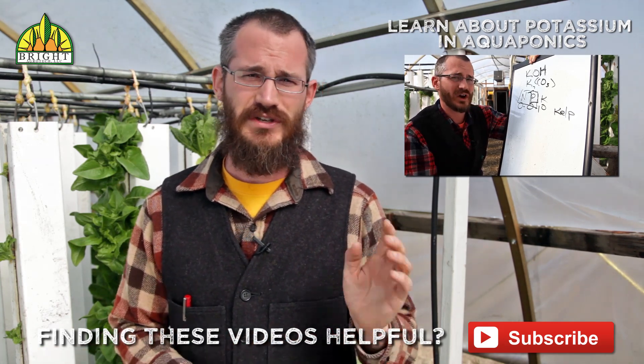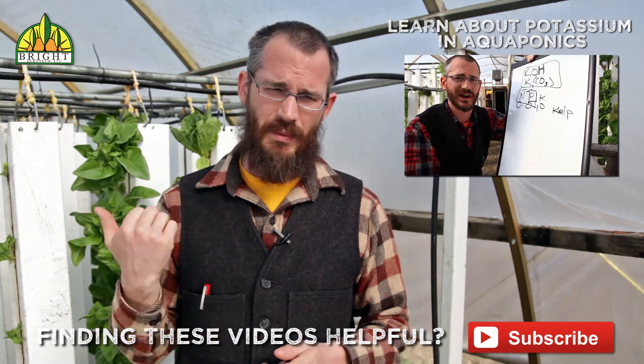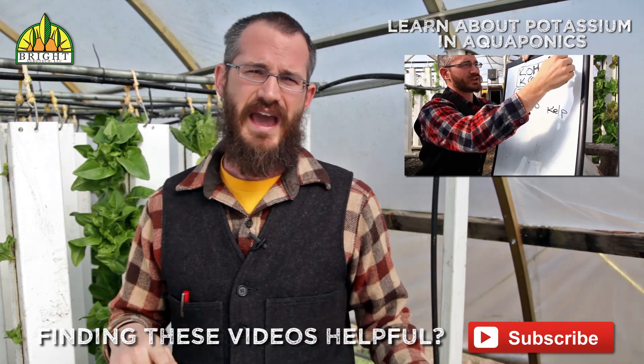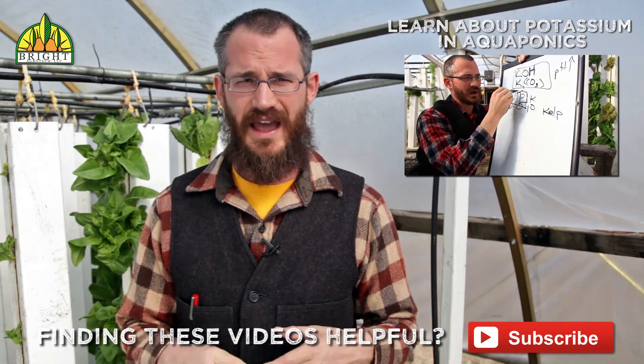Thanks so much for watching this video. If it's useful to you, please subscribe. Make sure you check out the Vertical Food Blog — we'll go into a little bit more detail over there on zinc: what it does for the plants, how it hurts your fish, and how to control how much is in your system at any given time.